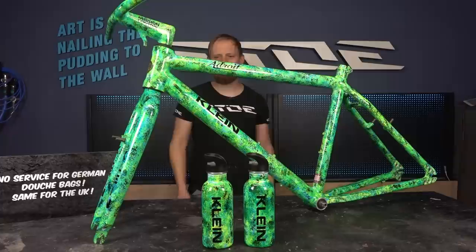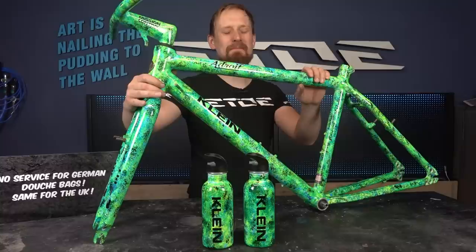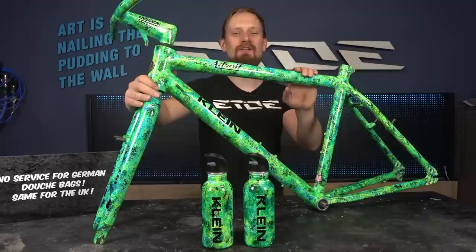And here it is — the freshly painted Klein Android. The restoration is done, the paint job is on. I also made two water bottles in the same paint scheme: Rainforest. Now it's time to send it back to Singapore. Thank you for watching, and if you like my artwork and custom painting, don't forget to like and subscribe so you don't miss my future projects. I will put this beauty on a turntable so you can have a closer look. Thanks and goodbye.